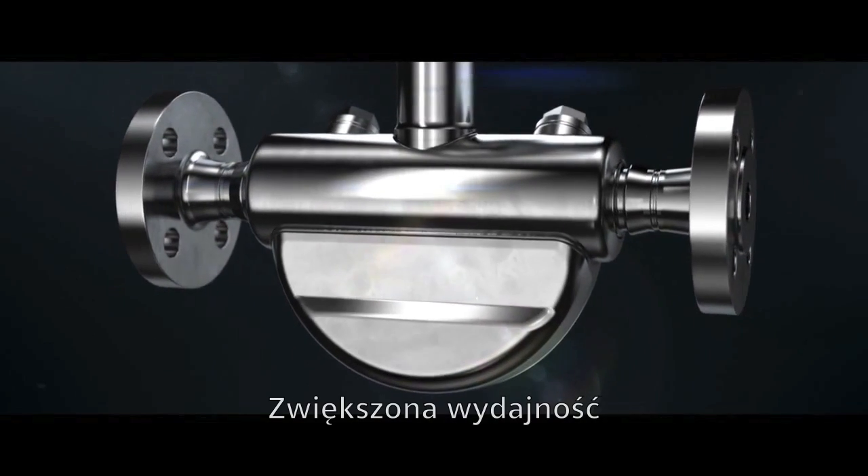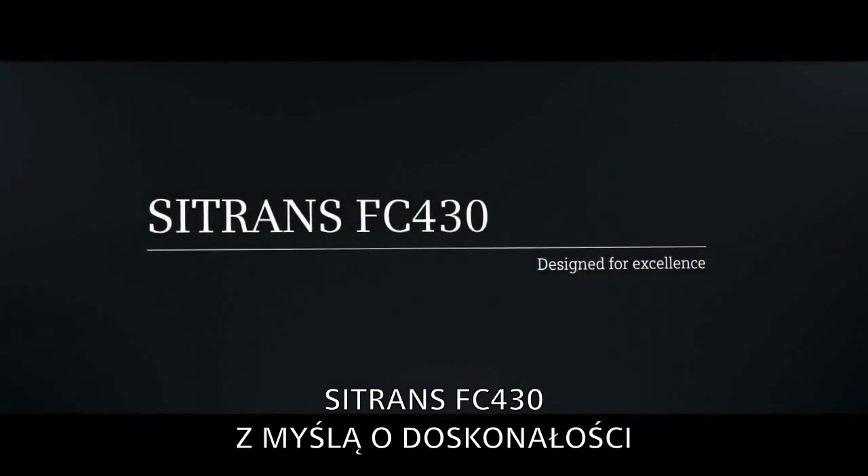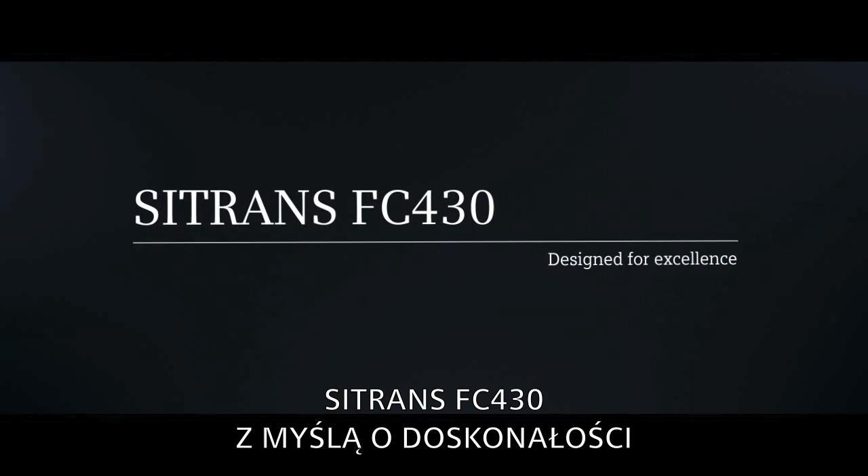Unique design, peak performance — the Siemens Sitrans FC 430, designed for excellence.